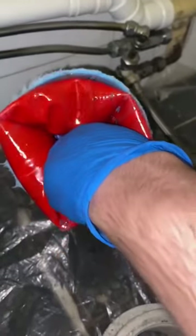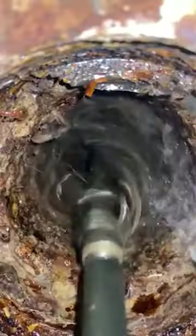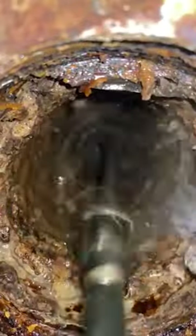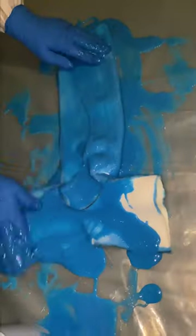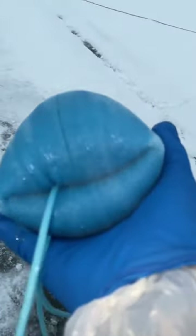Instead of digging underground or having to do any demolition to replace or clean sewage pipes, Kenneth Kass cures them from the inside. He's a plumber from Norway who specializes in pipe relining. This blue tube you're seeing is being pushed through a faulty sewage pipe using pressurized air, which will create a tough new pipe inside of the old one.